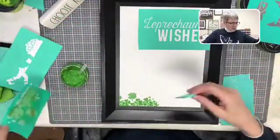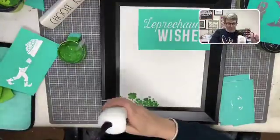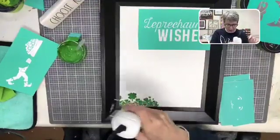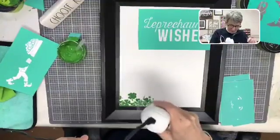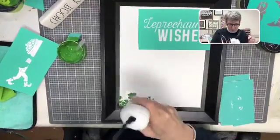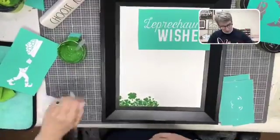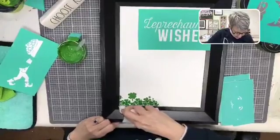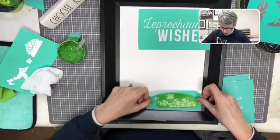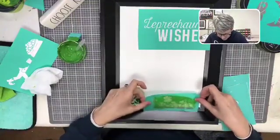Look at how cute those little shamrocks are! I'm going to set this transfer aside sticky-side up for a minute, because I need to dry the chalk before I lay it back down. I used a lot of paste — a little thicker than I normally like. Chalk dries super fast. I've got chalk where I don't want it so I'm going to wash it off real quick. Now I'll lay our adorable little shamrocks right back down.